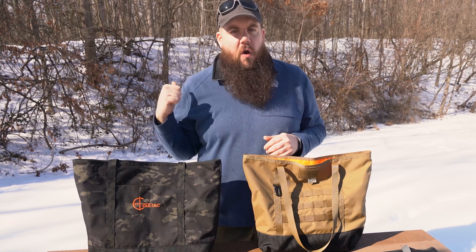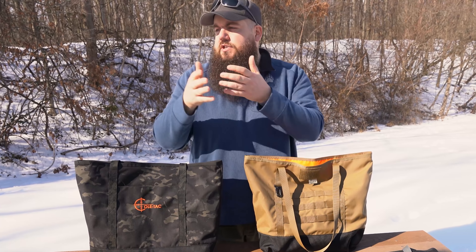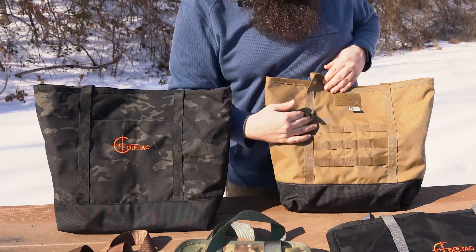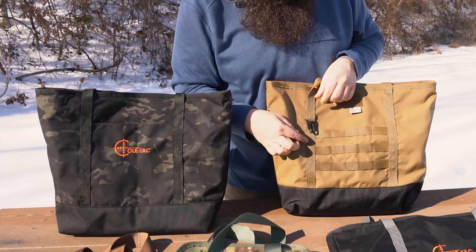This is called the Grocery Getter. The idea with this is to be sort of an all-purpose bag — something you can just throw in the car, have at home, and literally use for groceries or carry around a case of ammo. On the outside of the bag they've got a patch panel, so if you want to throw something on there, that's great.